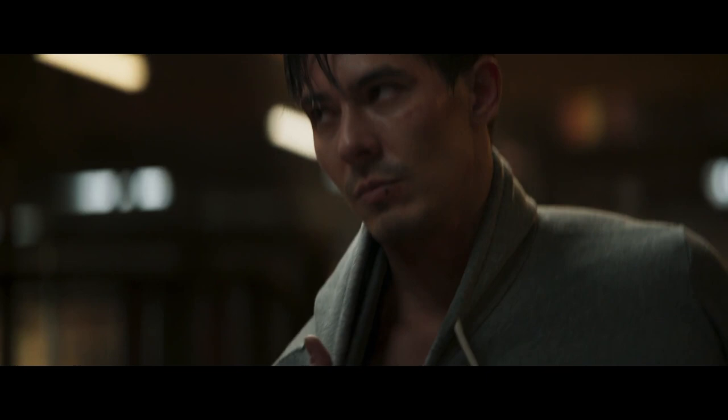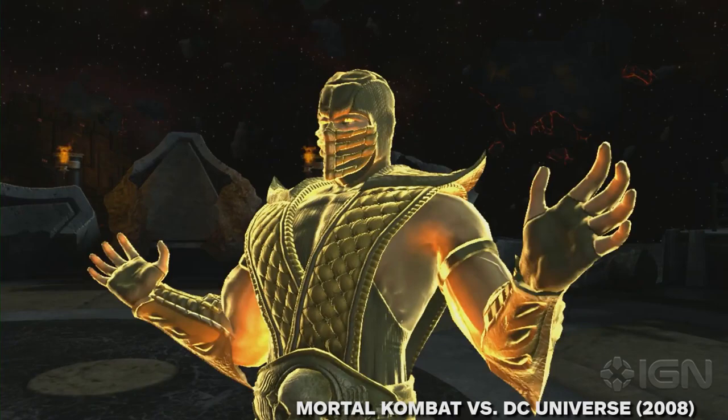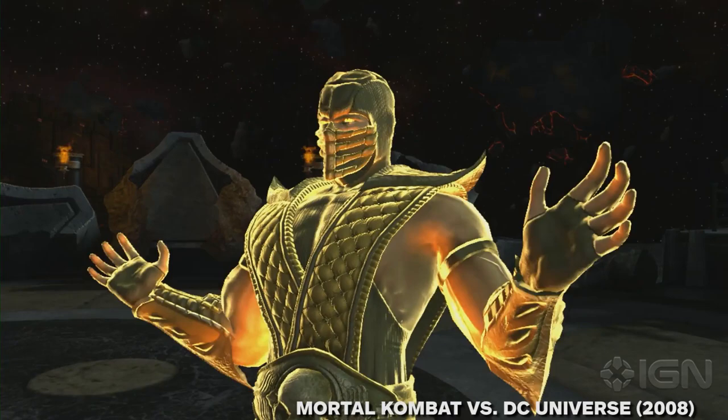And that's all of the major players in this trailer for the Mortal Kombat movie. Did we miss anything? Let us know in the comments. And for more Mortal Kombat, make sure to check out a breakdown of the trailer from the director himself, along with our explainer of the origin of Scorpion. And for everything else, keep it here on IGN.